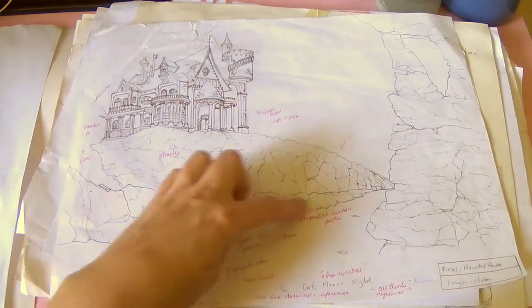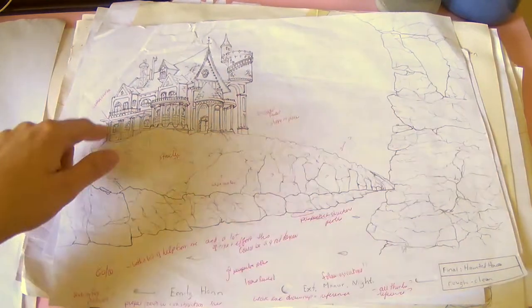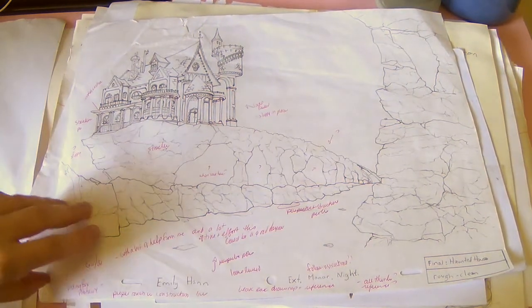The rocks especially are really bad. The teacher had a lot of stuff to say — he wrote 'what's out here' because I didn't draw anything in the actual background, and he wrote 'follow instructions' right there. So yeah, thank you for passing me, teacher.